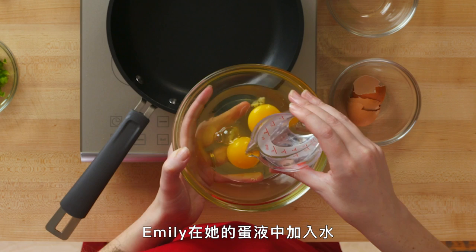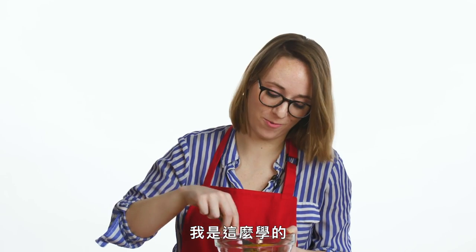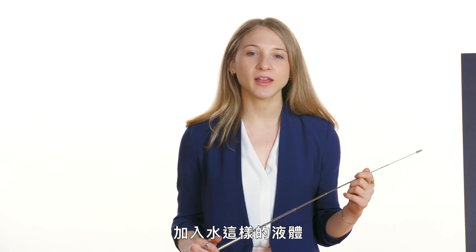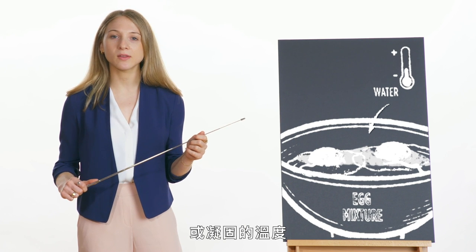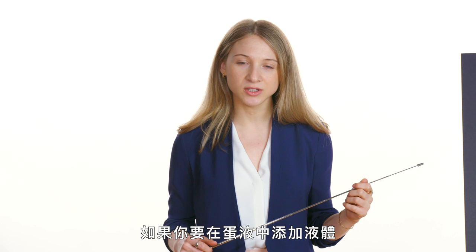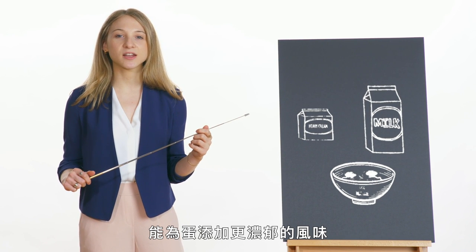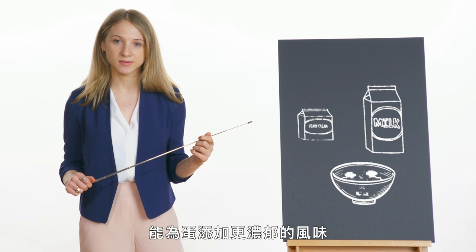All of our chefs added salt to their egg mixture before transferring it to the heat. The salt will help dissolve all of the proteins in the egg mixture, which will create a fluffy final product. Emily added water into her egg mixture — that's what she was taught to do — but adding liquid isn't necessary. If you do choose to add a liquid, choose heavy cream or whole milk to add an extra-rich flavor to your eggs.